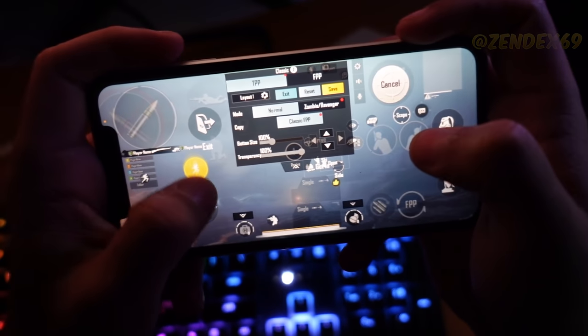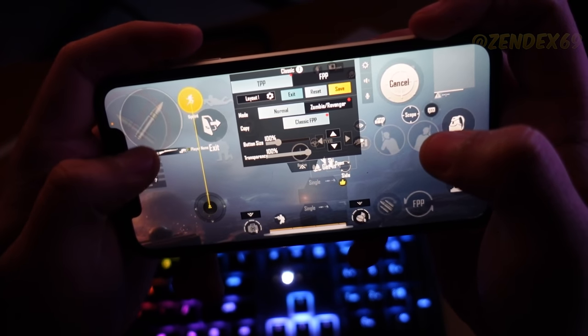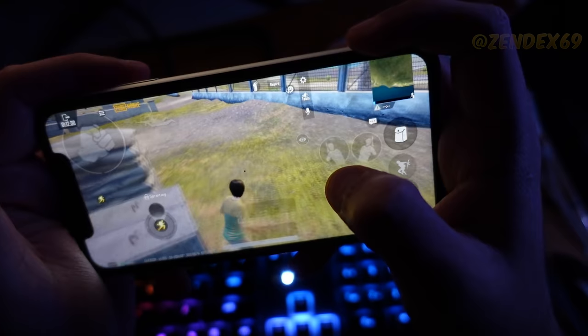But the thing that matters a lot is your sprint distance. I wouldn't recommend putting it too far or too close to the joystick — it should kind of be in between, otherwise you might sprint automatically when you run.